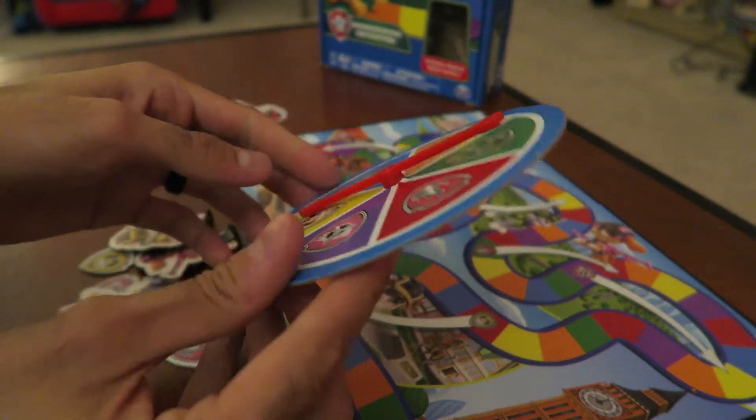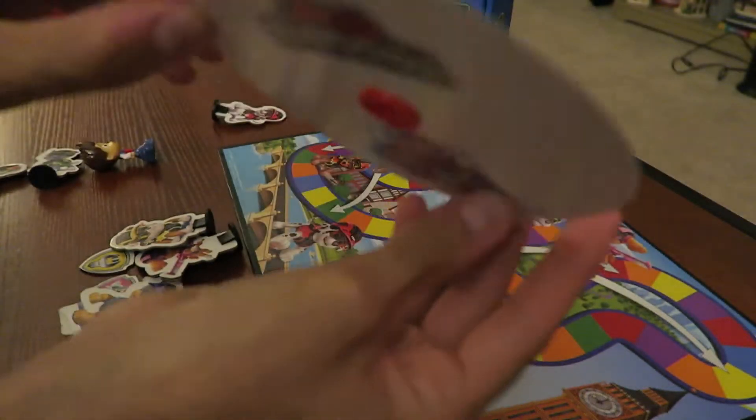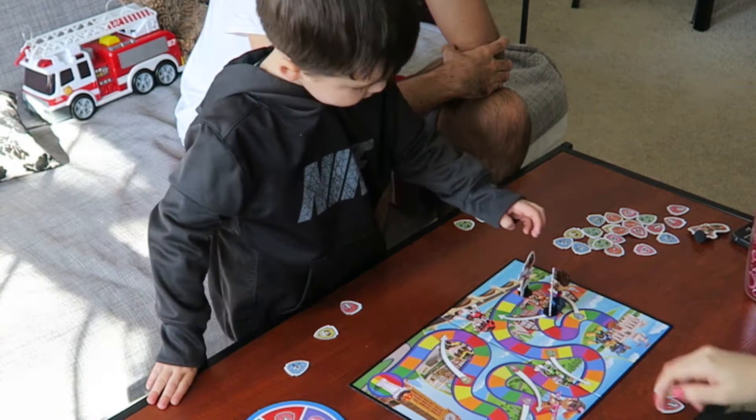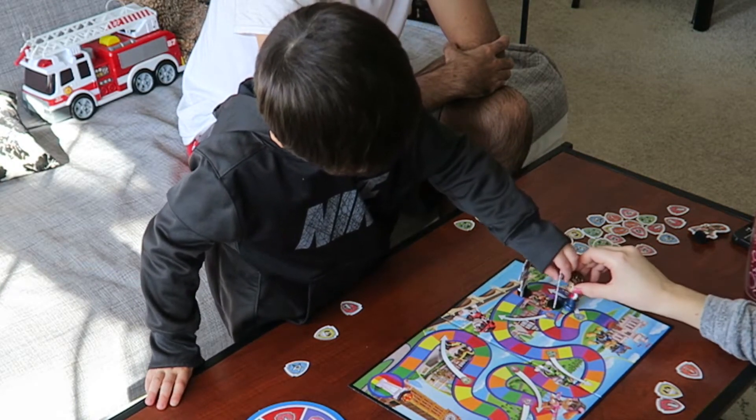The age it's recommended for is four years and up, but I totally think that a three-year-old is fine — my son got it for his third birthday and he loves it. As long as the child isn't mouthy, because the pieces are cardboard, I think they're fine.